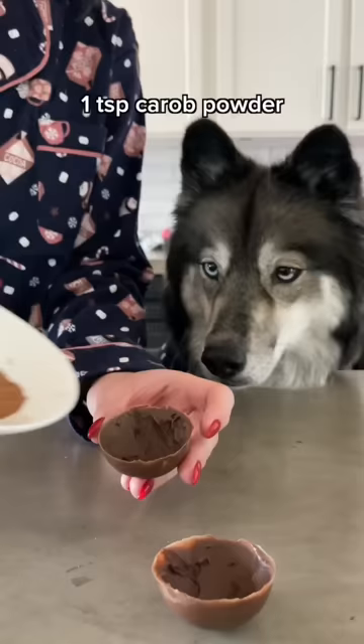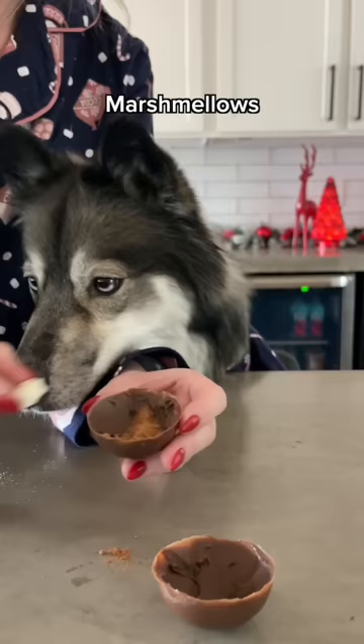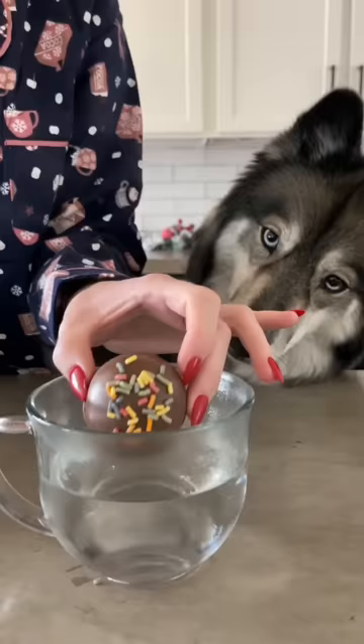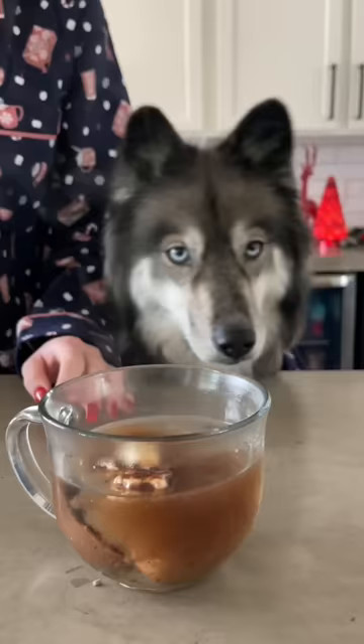Now it's time to assemble. Fill one mold with a teaspoon of carob powder and your marshmallows. Heat the edges with a lighter and then join the two halves. Top it with some sprinkles and drop it in a cup of hot water. Let it cool down and then enjoy!